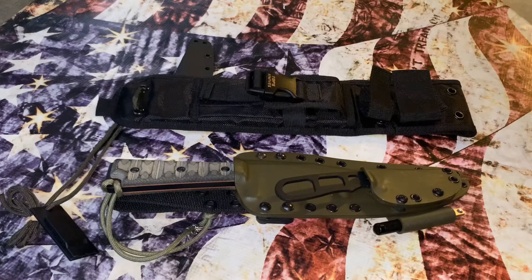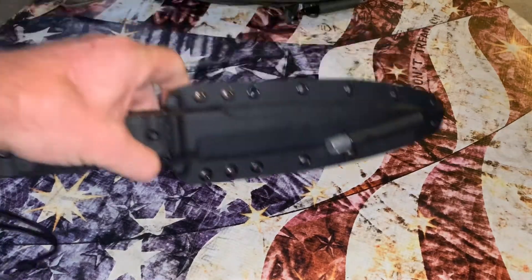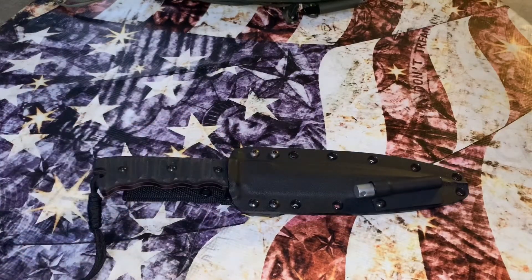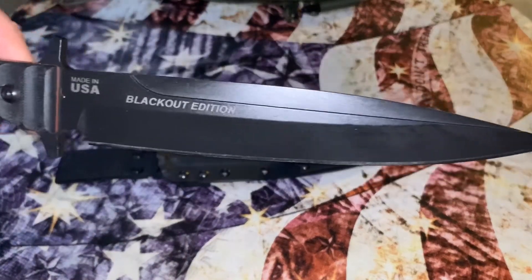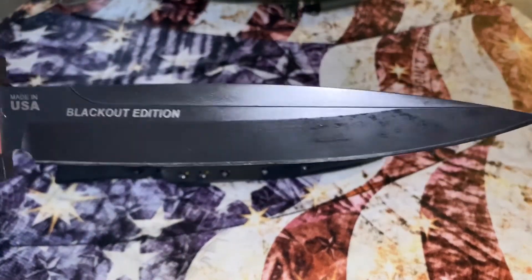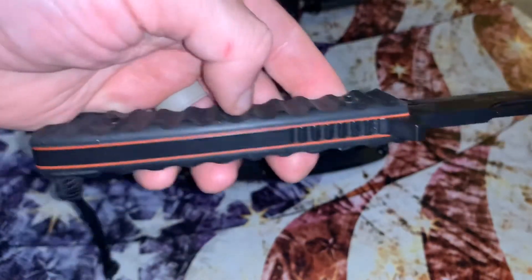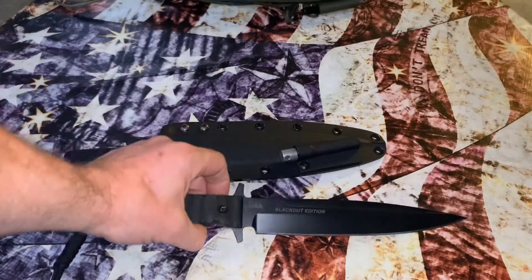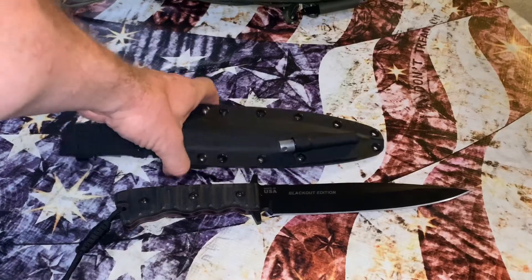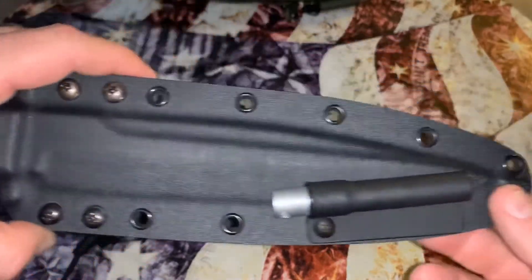Now we're going to talk about another knife. This is the TOPS Wild Pig Hunter — this was a special order, the blackout edition. Once again we have another Red Hill Sheaths aftermarket sheath, and there's a fire starter on it.